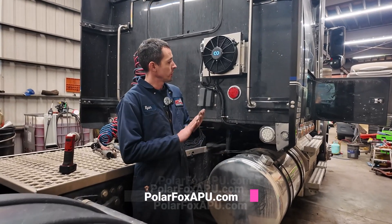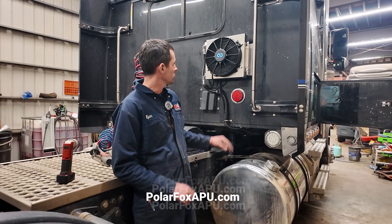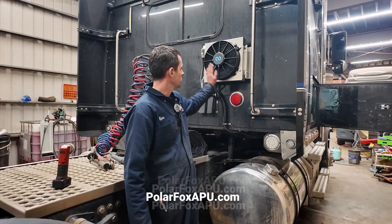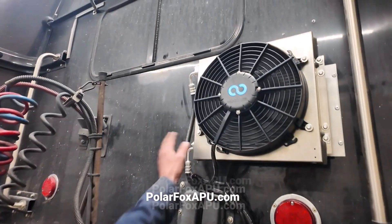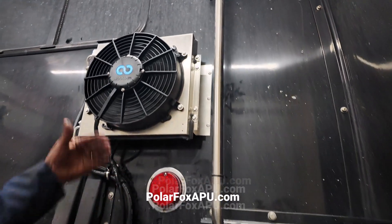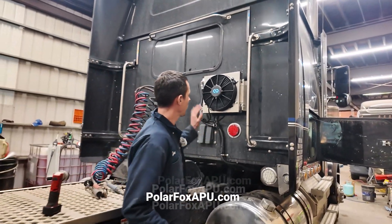Hi guys, Ryan here for Polar Fox APU today. We've just completed an install of our finalized split unit system with the redesign. We've got our final finishing touches. Out here on the condenser fan and coil, we have a stainless steel shroud and mount — real robust, real clean, small. This is a flatbed truck, so it's back here out of the way. Even if you have a headache rack, we can make that work.